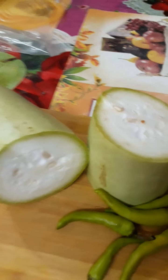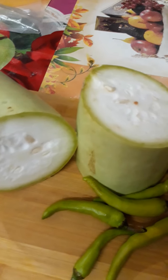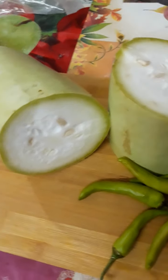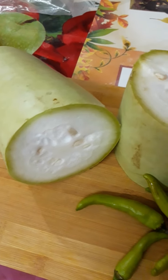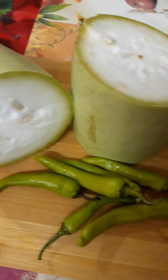Hello friends, welcome back to my channel Madhu Dream Flors. I am doing this recipe for many of you today.